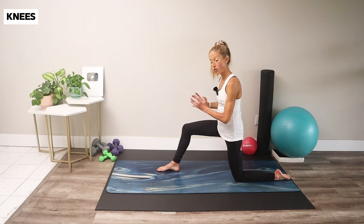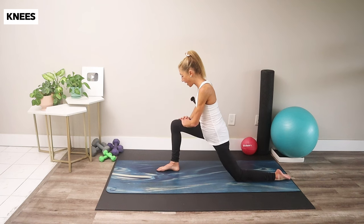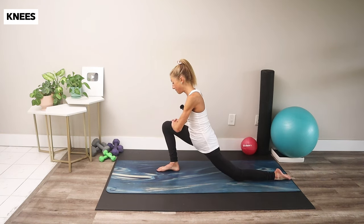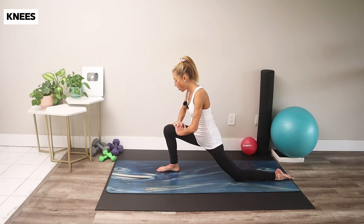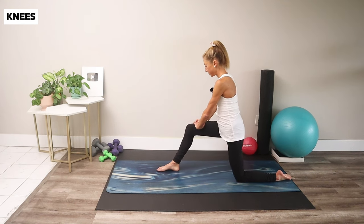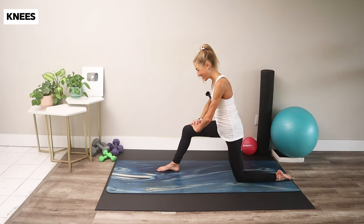Now drive your knee towards your pinky toe — knee over the pinky toe, back to center. Then let's take the knee over the big toe — knee goes over the big toe, and in. Two more passes — go at your own pace. Now let's draw a circle: knee to big toe, pinky toe, and up, then pinky toe, big toe, and up. One more. And relax.